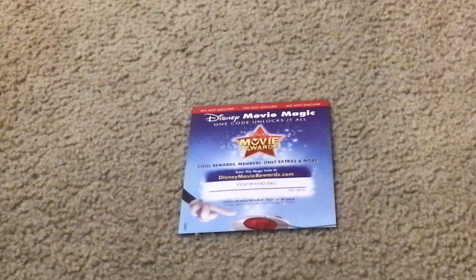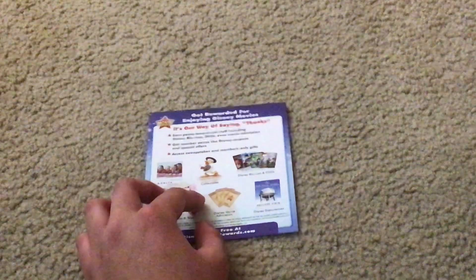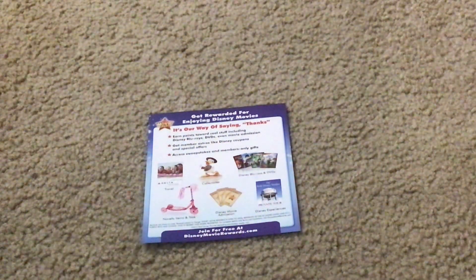And here's the Disney Movie Rewards Code — you should use this to unlock cool new stuff. This is what the backside of it looks like.